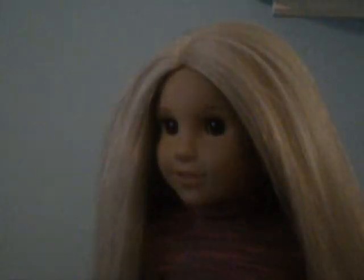Hey guys, it's me Kaylee. I'm going to show you how to do a really cute hairstyle on any doll, but it works best on dolls with long straight hair.